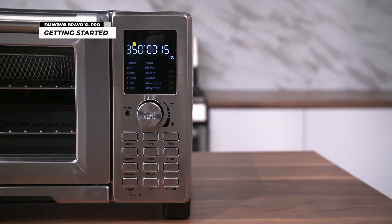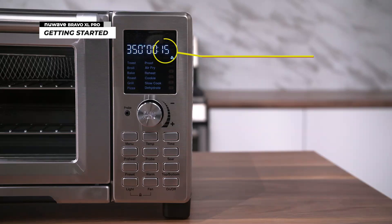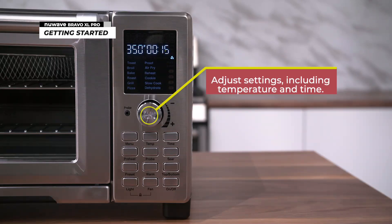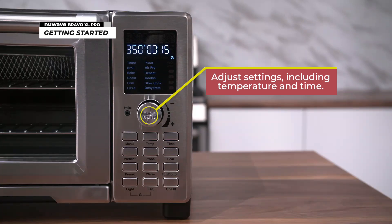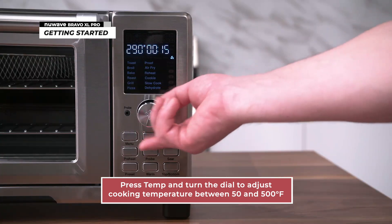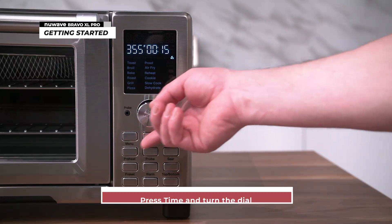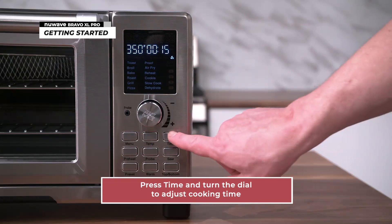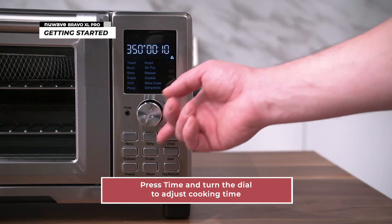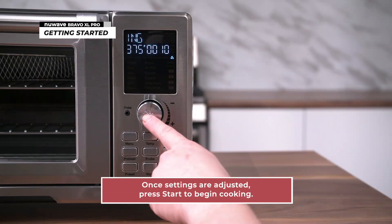The LED display will show the default cooking temperature of 350 degrees Fahrenheit and the default time of 15 minutes. The start-pause button is also a dial that can be used to adjust various settings, including temperature and time. To adjust the cooking temperature, press temp and turn the dial to set your temperature between 50 and 500 degrees Fahrenheit. The cooking time can also be adjusted by pressing time and turning the dial. Once your temperature and time are set, press start to begin cooking.